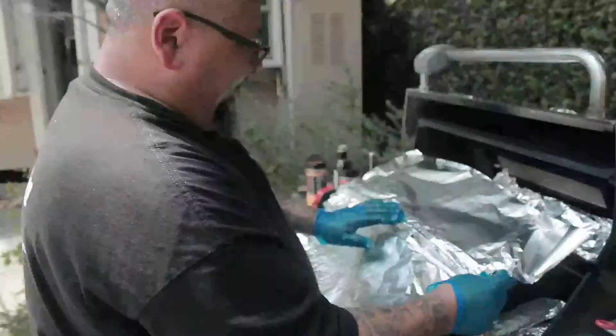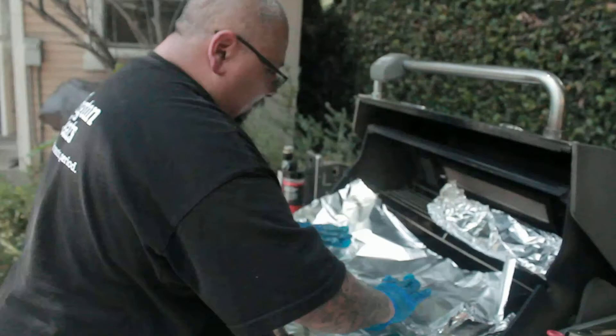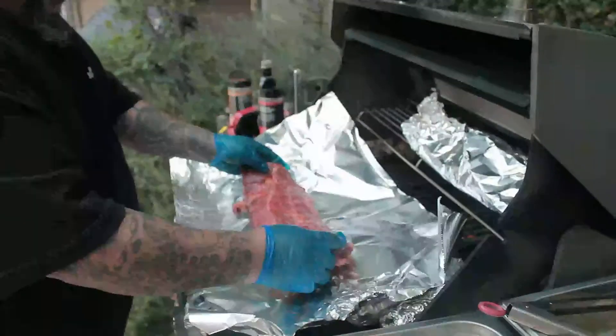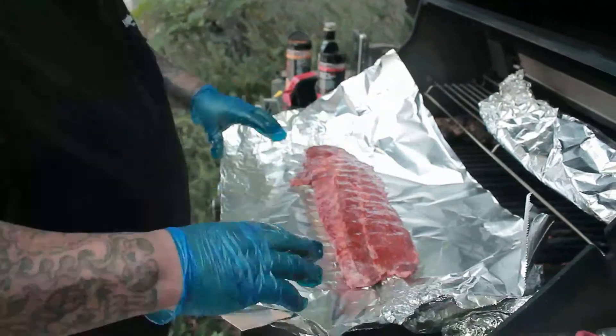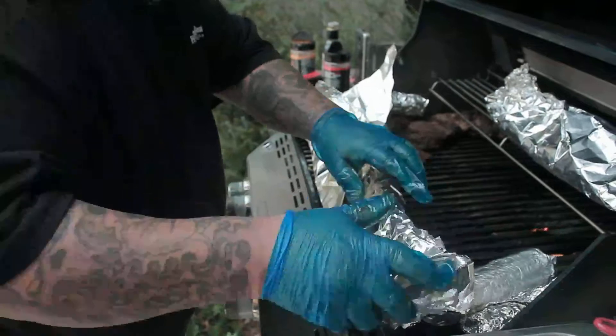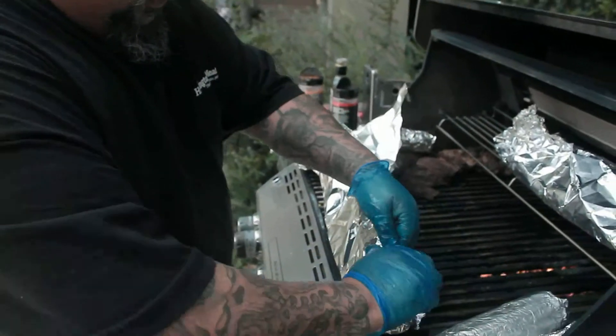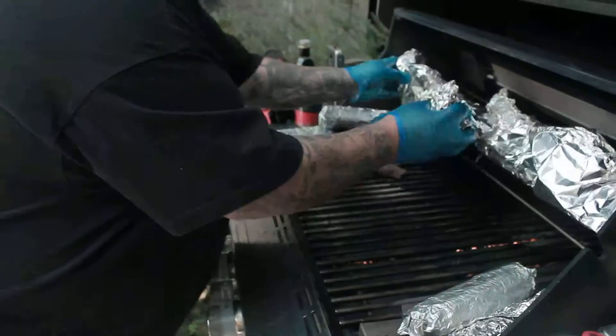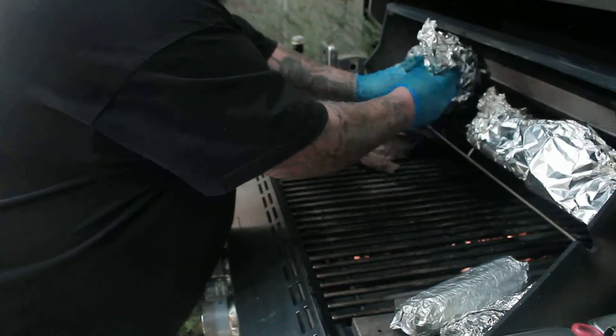Now for the baby back ribs — same thing. Place your ribs in the foil, give it a little tent, and we're going to set this on the other side.